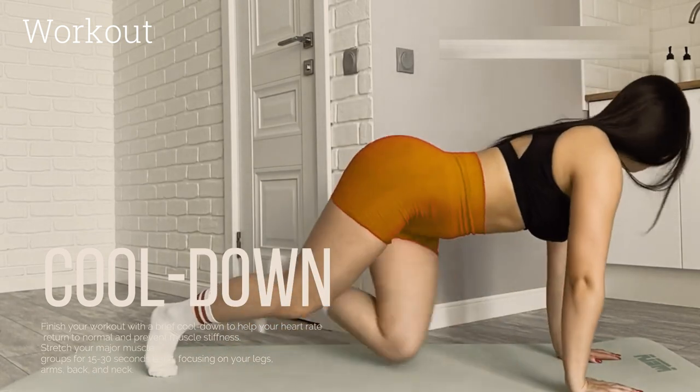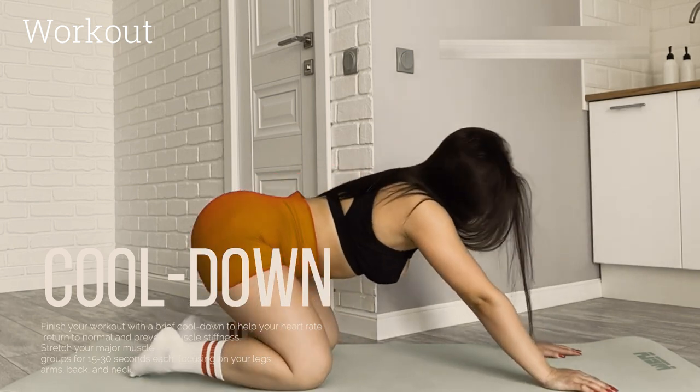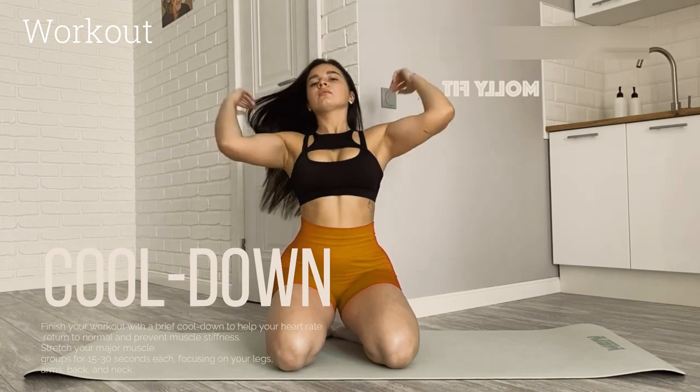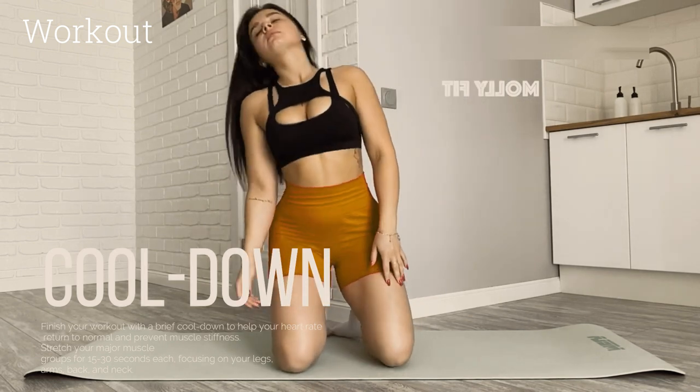This easy morning workout is a great way to jumpstart your day and boost your energy levels. It's suitable for beginners and can be done in a small space at home. As you become more comfortable with the routine, you can gradually increase the duration and intensity of the exercises.